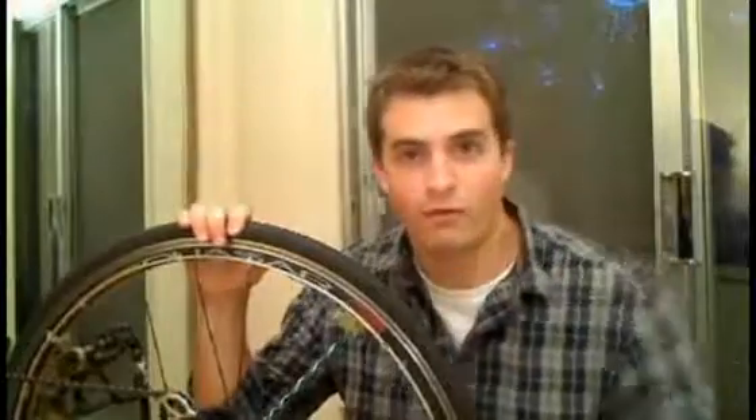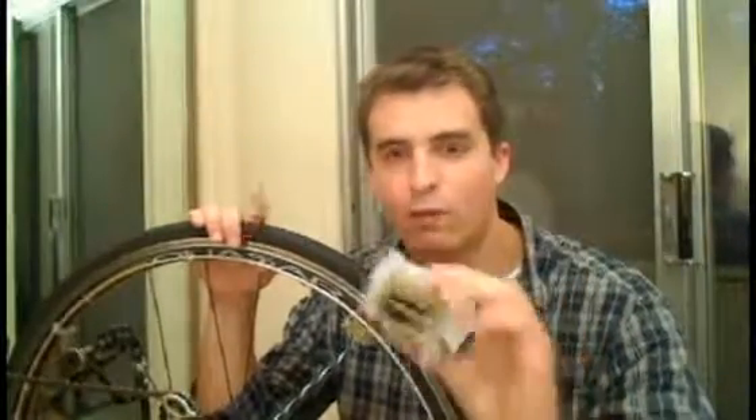Well, obviously when the wheel comes back around, it would probably blind the rider, but I bet if you timed it you could do it. Which led me to my first prototype, this guy. This mounted in the hub and it had wires going out to the lights on the spokes.